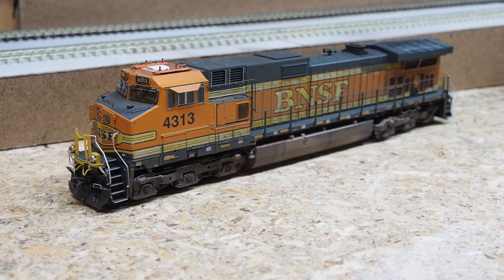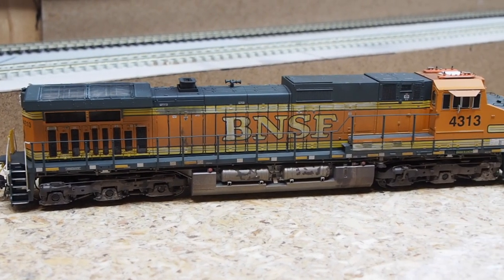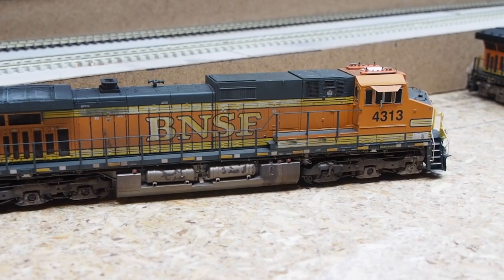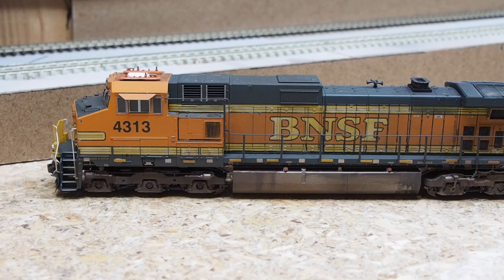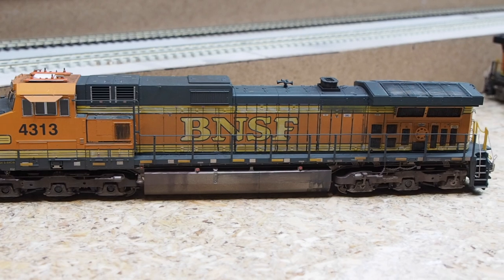Here we have our first Heritage 2 paint scheme locomotive: a Scaletrains C44-9W. I added a weathering job, installed MAC Rail bar-type antennas on the roof, darkened the cab side windows and windshield gaskets, and replaced the couplers.